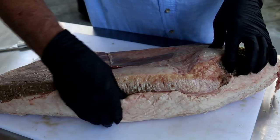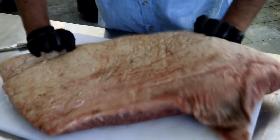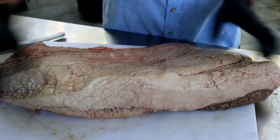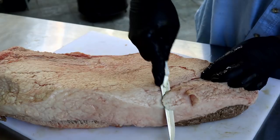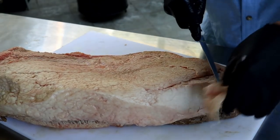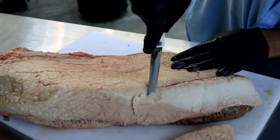Now this is a 14 and a half pound packer brisket. You can see there's quite a bit of fat on this guy. All of this fat here — so what I'm going to do is take some time and trim this guy up. I want to leave about a quarter inch of fat on it. All of this thick heavy fat, at least in my experience, does not render off. So we'll pick this back up when I get this guy cleaned up.